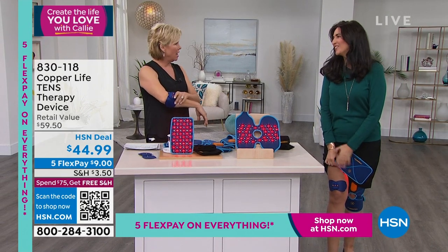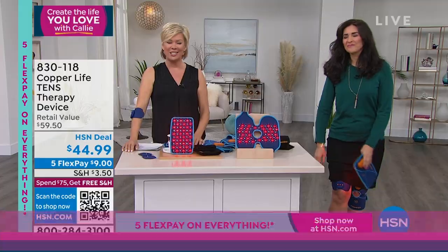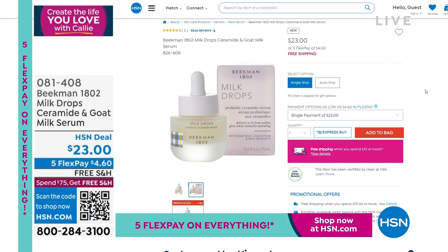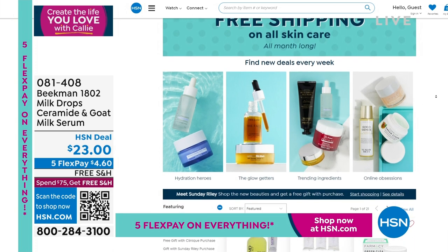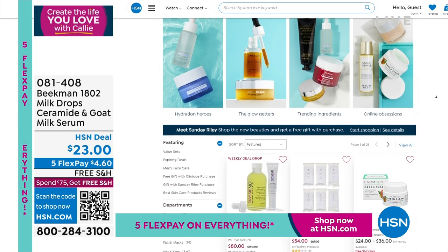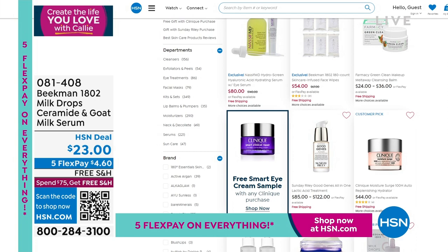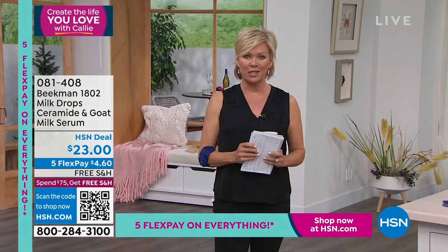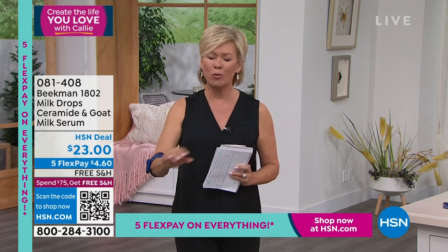I feel better already — that's really what this show is designated for. And we're going to help you feel so much energy in just a moment. Taking care of yourself is so important, head to toe. We do have a skincare sale going on on hsn.com — free shipping all month, from every brand we carry. Beekman 1802 milk drops, the Ceramide and Goat Milk Serum is a brand new product. I'm going to make my way to the fitness studio — Tony Little is waiting over there. We've got the vibration platform at $110 off. Great way to get fit. Stay with us.